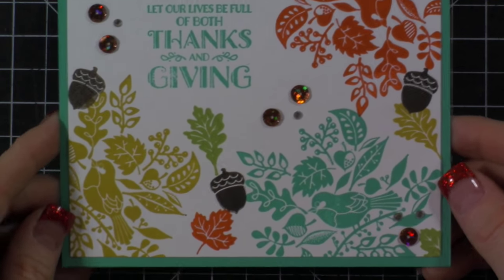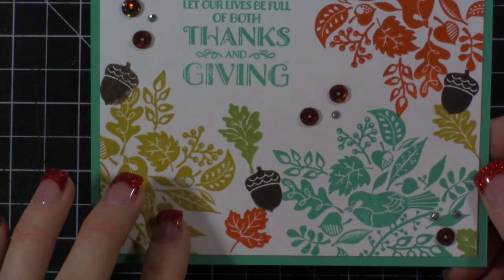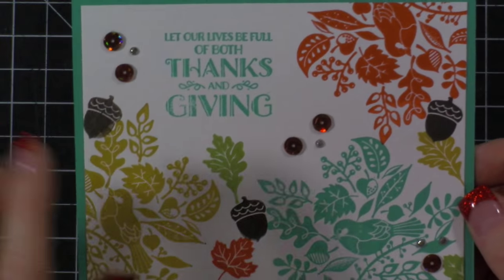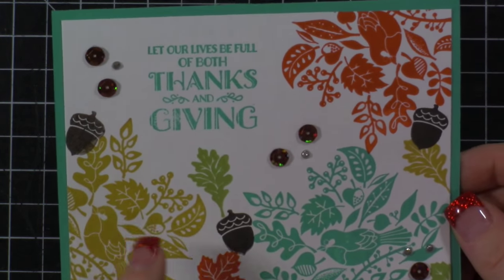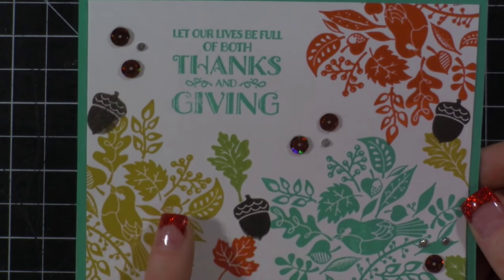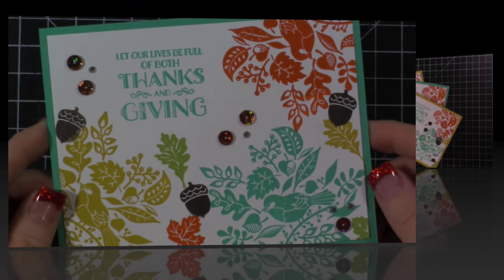Super simple, right? I was able to use a retired stamp set with a Paper Pumpkin stamp set with a current stamp set from the current holiday catalog. Don't forget about those retired stamps that we all have and buy and keep - make sure you look back through and use them.